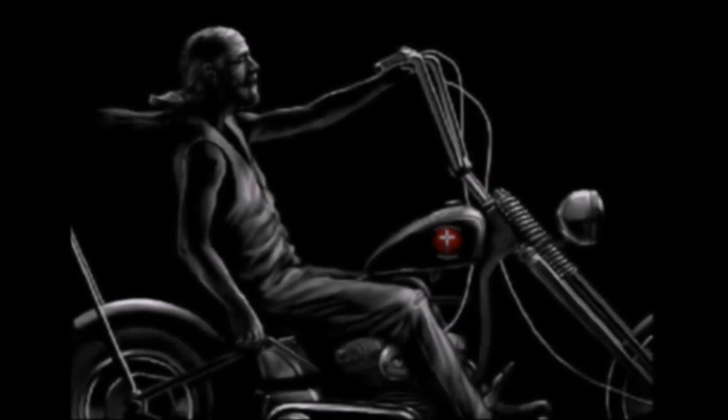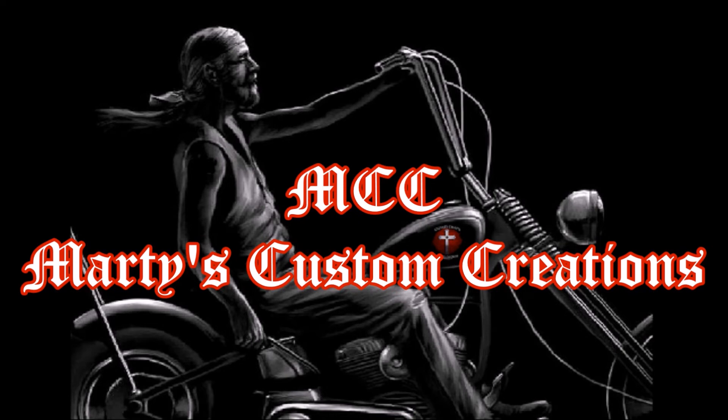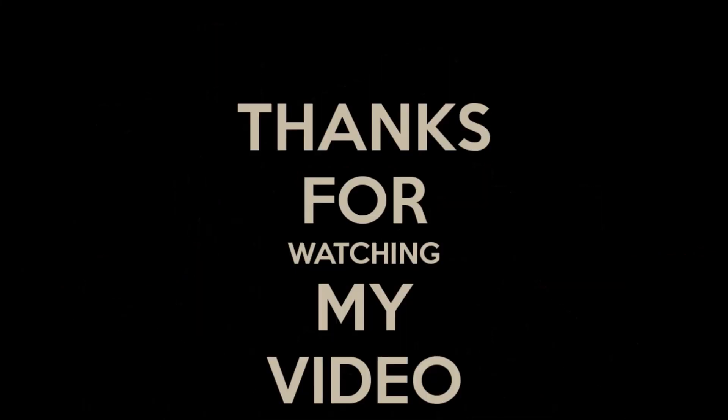If you enjoyed this episode, please leave a thumbs up and leave a comment — then we know what other vehicles you'd like me to make. And once again, this has been MCC, Marty's Custom Creations.